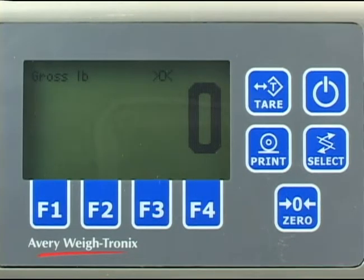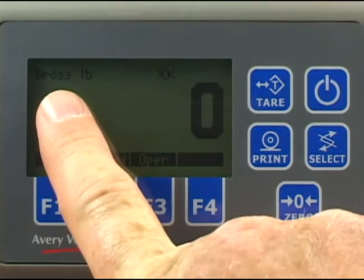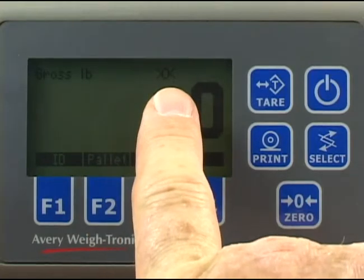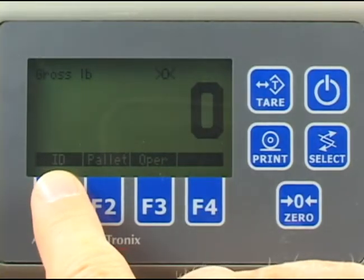We will now show an example of the expanded mode. As you can see, the screen is slightly different. It still shows the weighing mode, the unit of measure, the center of zero icon, and the weight. But in expanded mode, you also have soft keys.